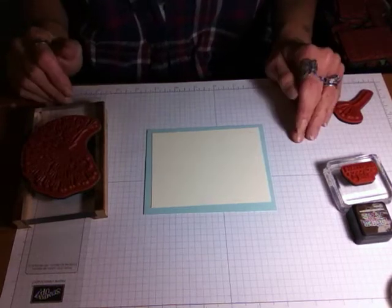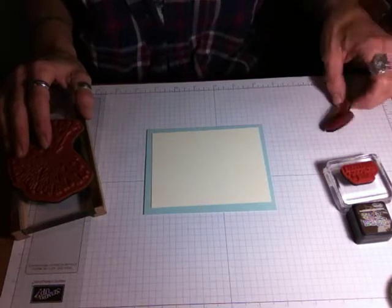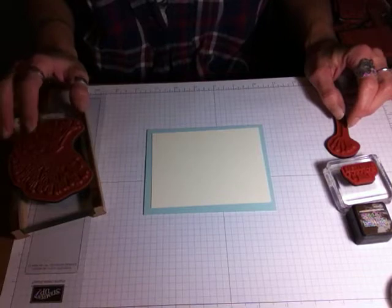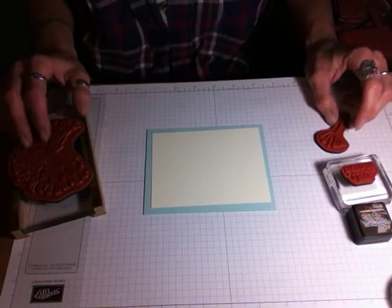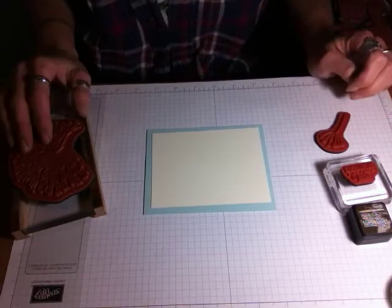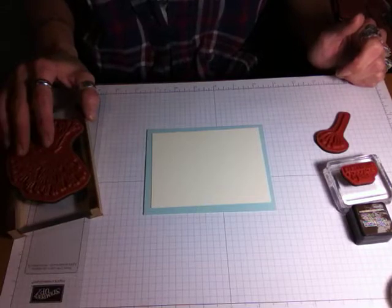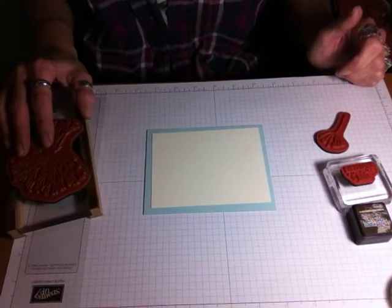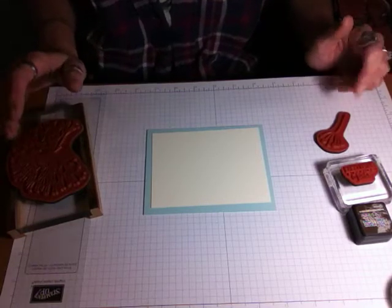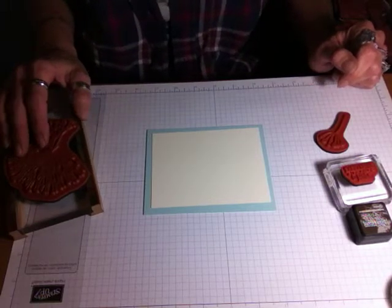Hi there, this is Pam. I haven't done a video for a very long time, but I thought I would start back with doing a Back to Basics little series on YouTube. I'm not going to do anything fancy — basic stamping — because when I first started stamping a long time ago, 12, 15 years ago, all I had was stamps, paper, and ink. So that's what I'm going to start with, doing this Back to Basics kind of series.